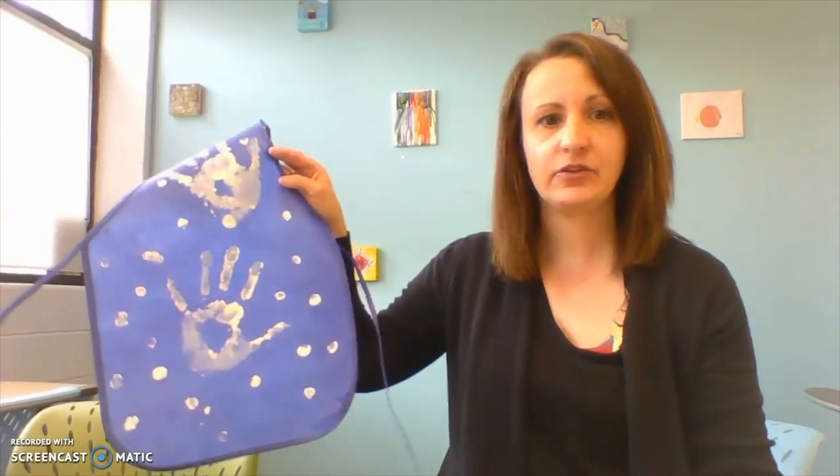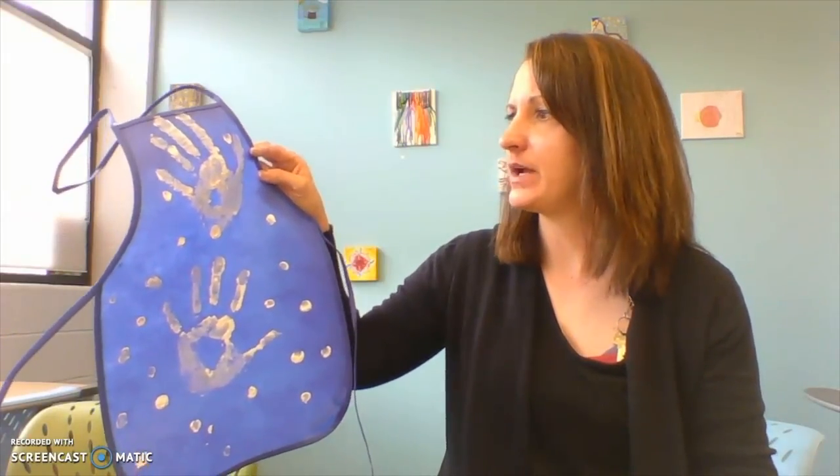Now when you're done, make sure to let it dry because you don't want to wear a wet apron. You'll get paint all over and then your parents will be mad at me — that's not cool, right?